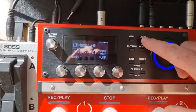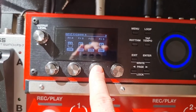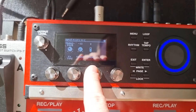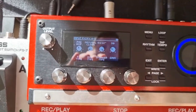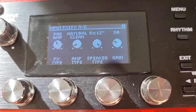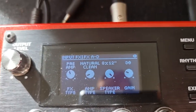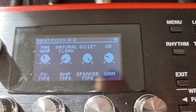First of all, go to loop twice and then to your input effects. My effect C was the transpose. With transpose you're going to come down 12, which is a full octave. I'm on mode 2 but have a play to see which mode you prefer. For the preamp — sorry if it's not focusing, it's quite bright in this room — the amp type is Natural Clean and the speaker type is 8x12, which gives much more of a full sound and much more bottom end.